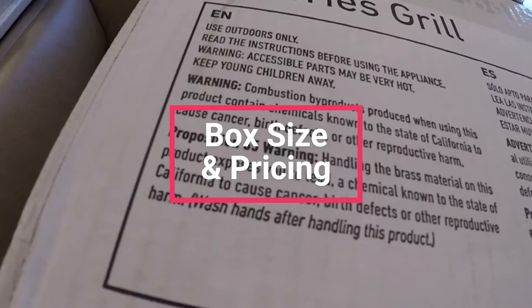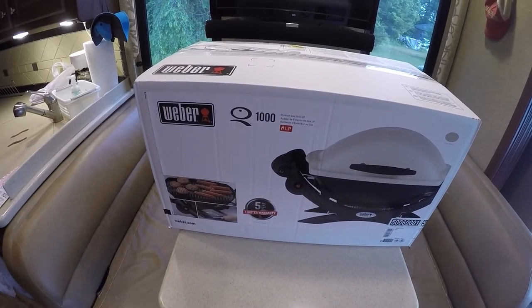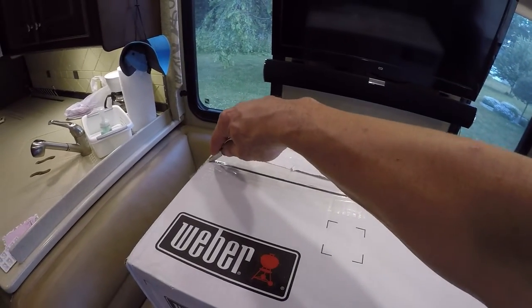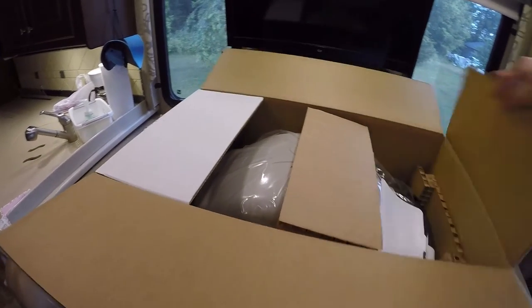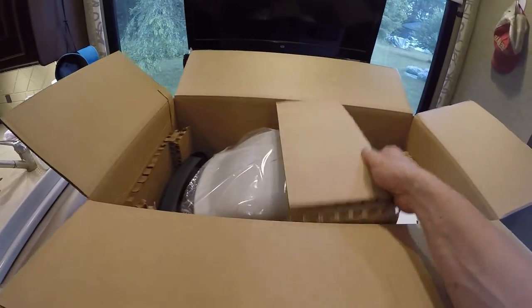We use this grill for camping — really RVing — so it just makes sense to put this together in our RV. The box is big for our dinette but gives you a good perspective on the small size of this grill; it even fit through the RV door. We purchased the Weber Q1000 from Amazon. The price when we purchased it was $229 and with Prime shipping it was delivered to the house in two days.